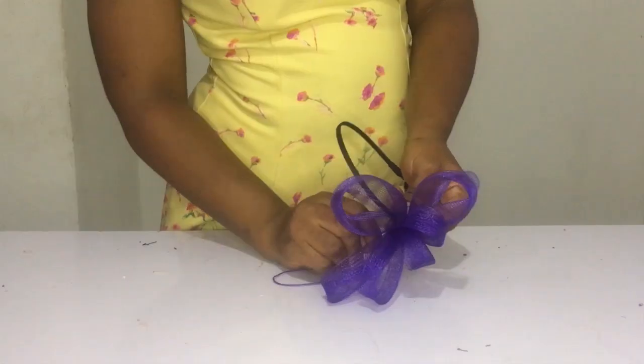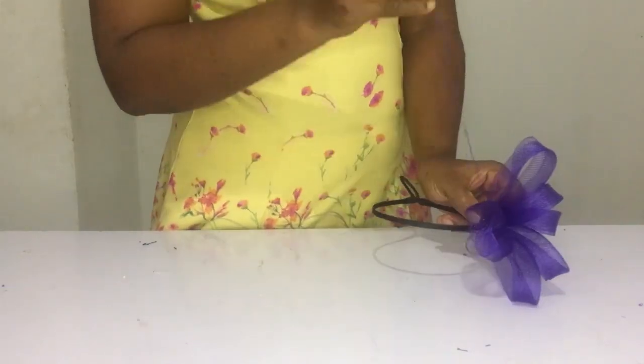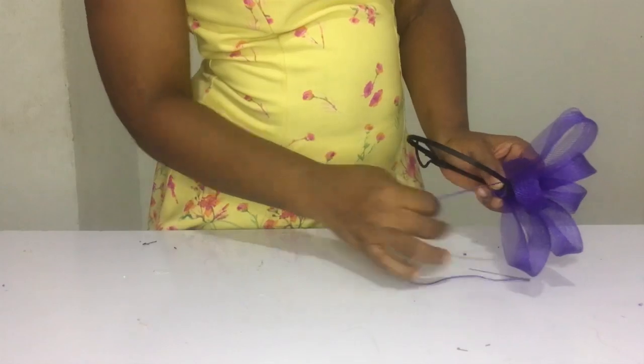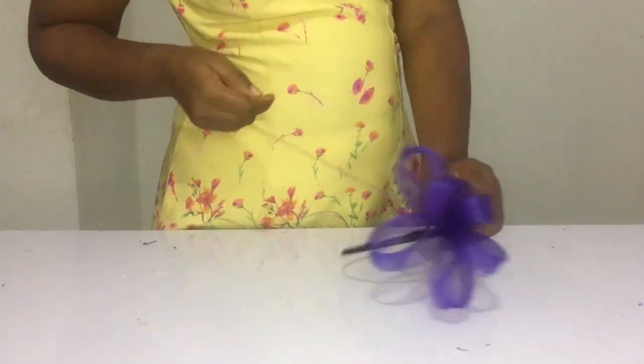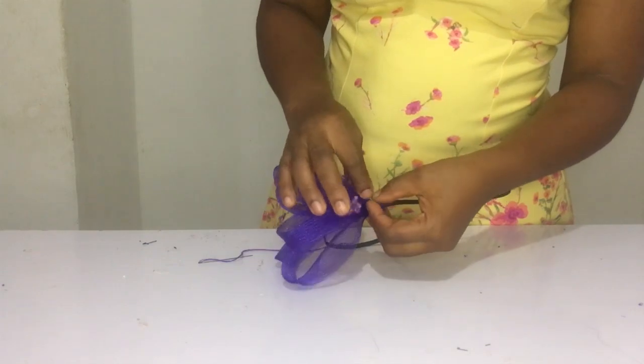When sewing it to the alice band, remember you're taking part of the material from the alice band and sewing it. When you're sewing, hold the crinoline you have joined together in the position you want, and ensure you're sewing it like that to a certain length to hold it standing — so it doesn't bend or sway; it will just take position.